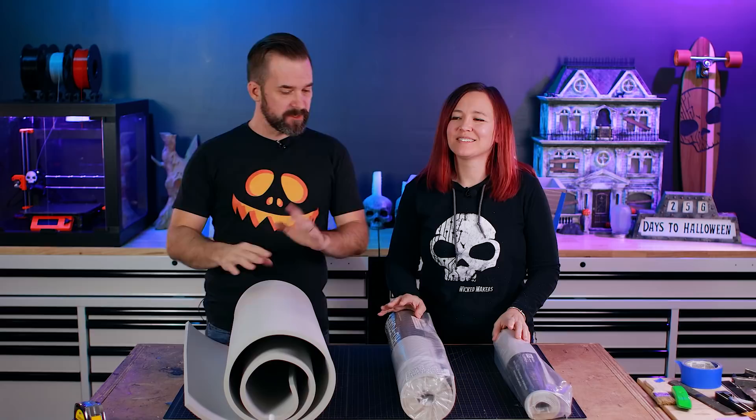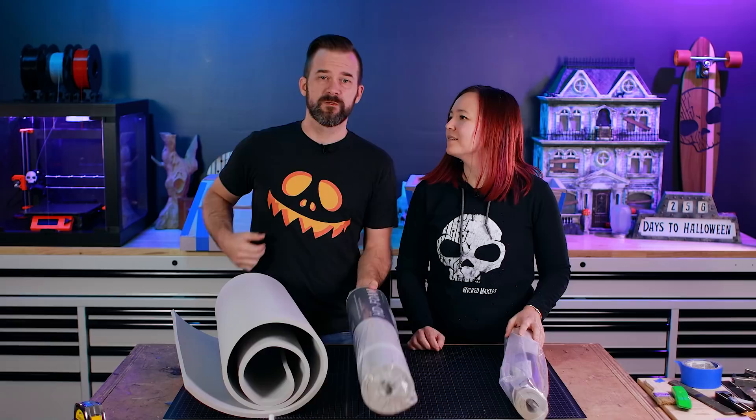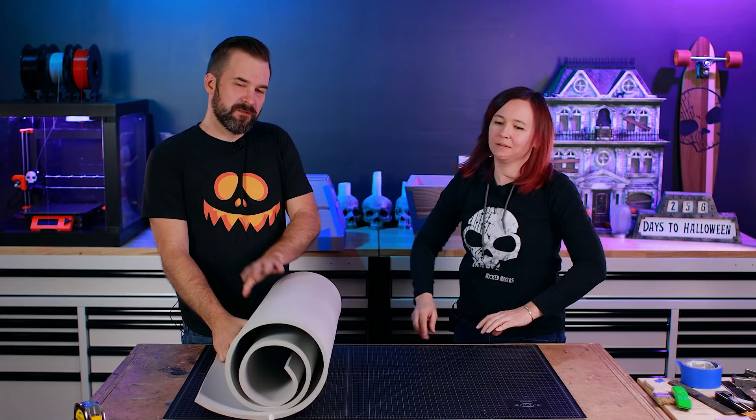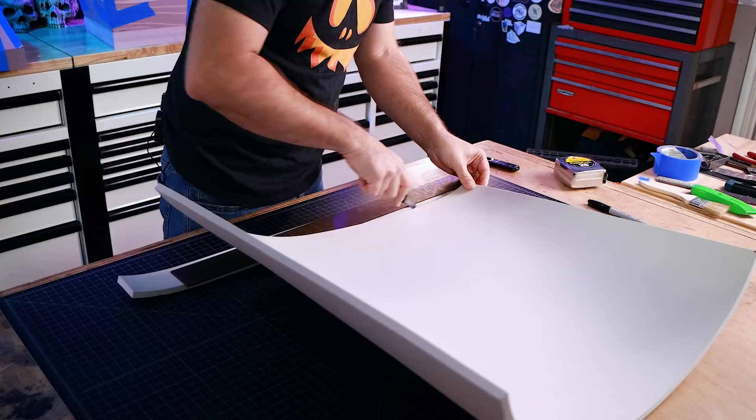While those things dry, we're going to move on to the detail work, and for that we're going to use EVA foam. When you see those cool cosplay armors, it's usually made out of this stuff. We're going to use HD foam, a product developed by Steve from SKS Props — awesome artist who makes tons of weapons, costumes, and armor. The pink foam is too thick and hard to reduce, but this happens to be the perfect thickness and it's flexible so it'll glue nicely onto the surface of the chest.